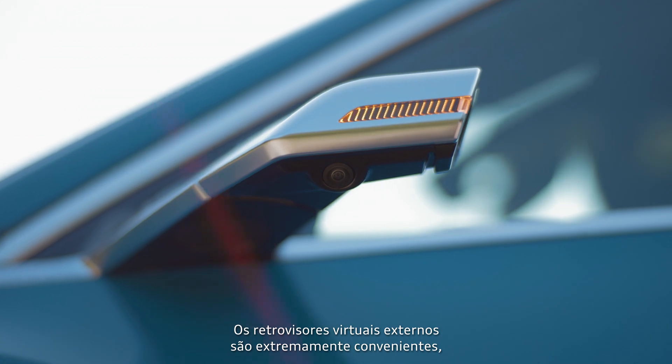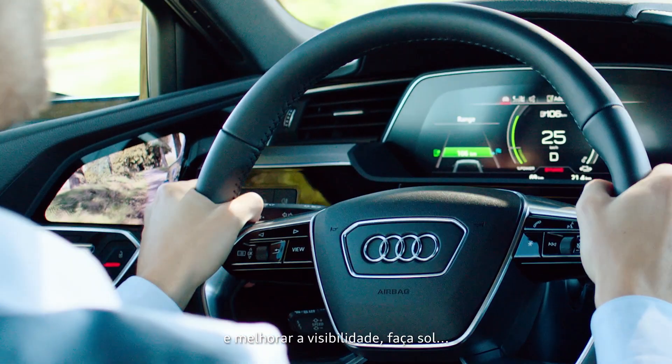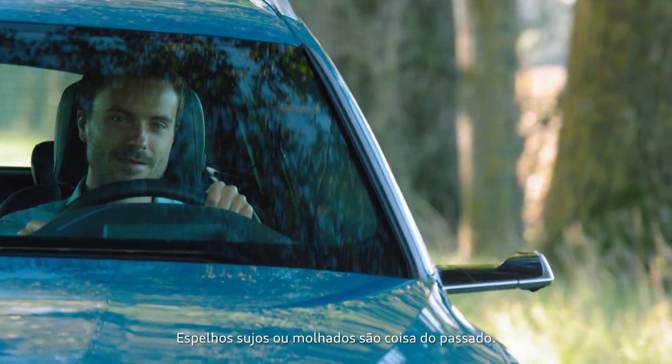The virtual exterior mirrors provide you with greater convenience by reducing the blind spot and improving visibility in bright sunshine or when it is raining. Dirty or wet mirrors are a thing of the past.